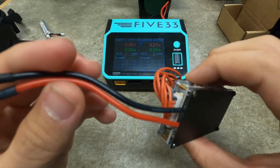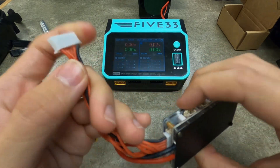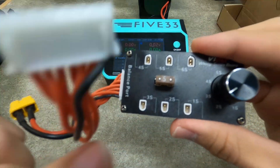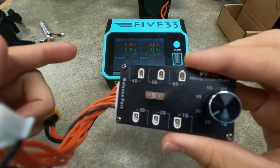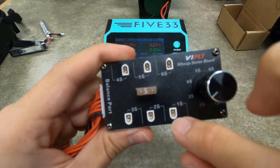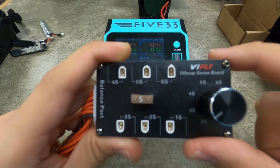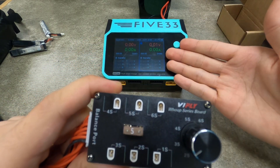Underneath you have the XT60 soldered on, as well as a six cell balance cable. You have a knob that can be switched from 1S to 6S, so depending on how many lipos you have, you can adjust the number of cells. For example, if I plug in 1, 2, 3, 4 lipos on 4S, that would read as a 4S lipo and I would charge it normally just as I would.